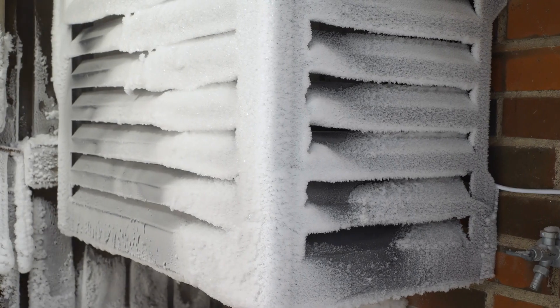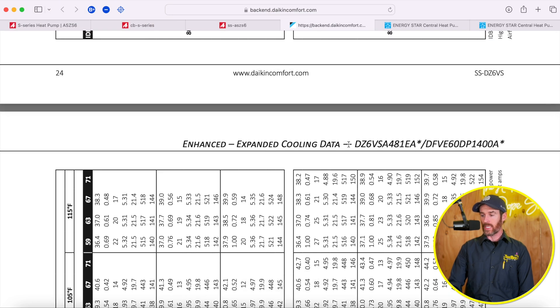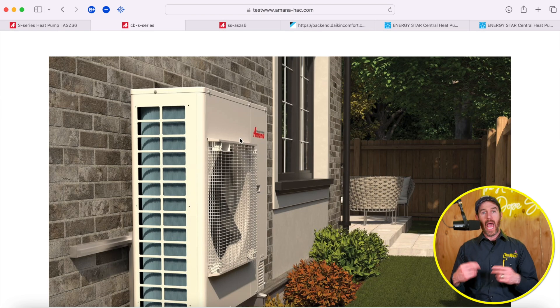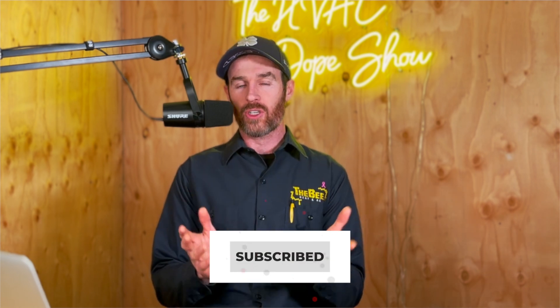To get the true communicating features and an AHRI matchup, you need a paired matched communicating system. An AHRI matchup means the outdoor unit and indoor air handler have been tested together as a specific combination, giving them verified efficiency ratings — which is how they qualify for Energy Star ratings. If you mismatch components and there's no AHRI matchup, you won't qualify for the heat pump tax credits or the additional rebates. If you haven't subscribed yet, please consider doing so — it takes a lot of time and energy to produce this content.